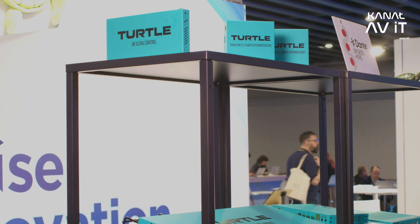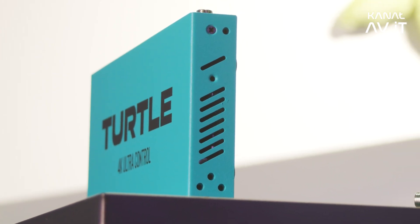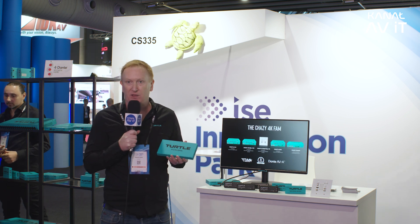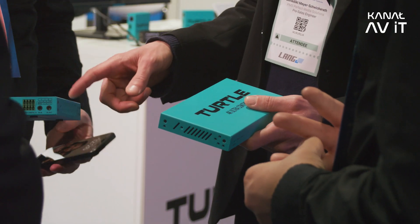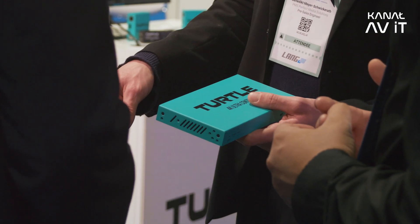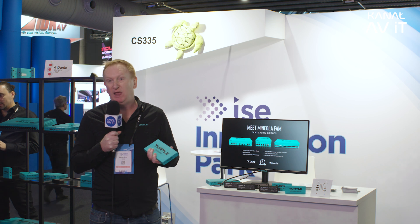We also have a central control box which lets you log into one interface and see all of the devices on the network — manage them from a single interface, change IP addresses, and see the status of each unit including how long it's been turned on. On top of that, inside the controller we've built a Dante controller — this is the world's first Dante controller in hardware and it's had a lot of interest here at the show. It means you can open Dante controller in a web browser and access it from an iPad or even your smartphone.